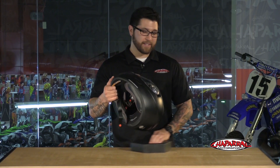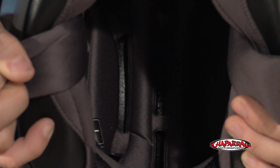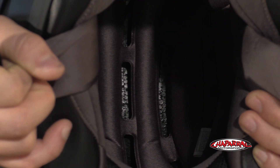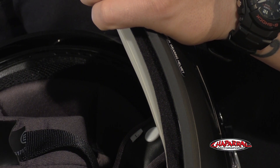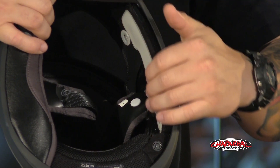Now for the interior. This is the Quick Wic 2 Moisture Wicking Liner. It's antimicrobial, and it does a great job at wicking away sweat. Everything is completely removable and washable. And what I'll do for you now is yank out the cheek pads to show you the AirFit system. This system will allow you to get a custom fit, and it'll really benefit you if your face is a little more narrow. So you can see the bladder — it sits right behind the cheek pad.